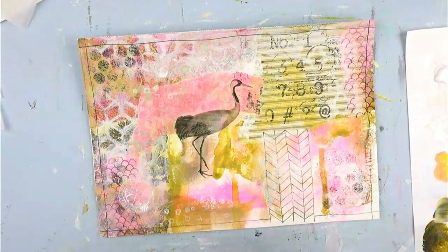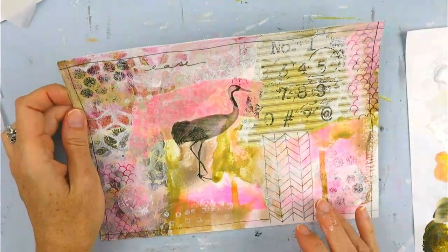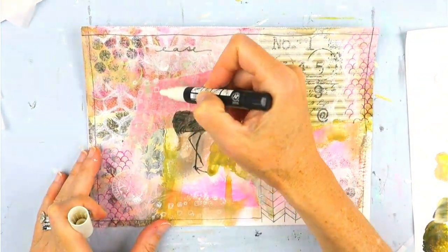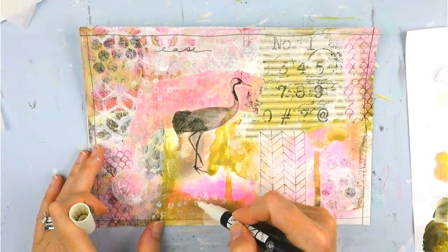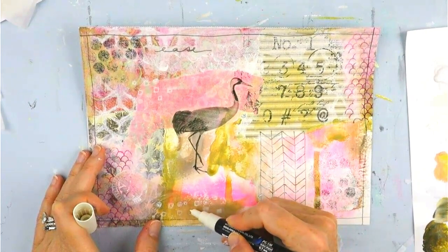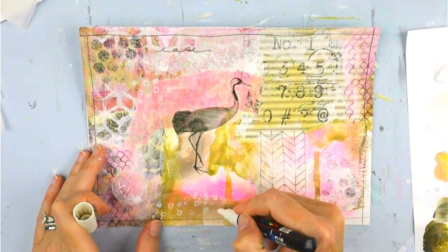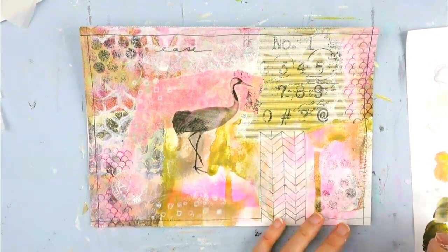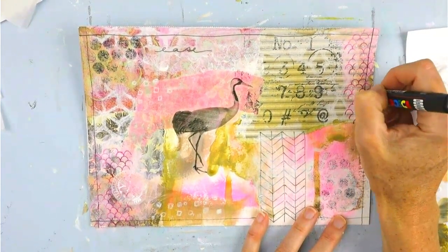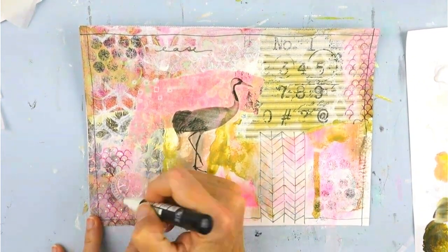Here I am adding my sentiment: 'Ease' — wishing you all ease today, hoping you feel ease when you see this or do your own artwork. And then just some marks with my Posca paint pens, identifying that stamp a little more. I love using the Posca pens to make some marks at the end — just a fun way to finish it off.